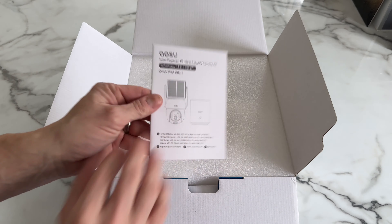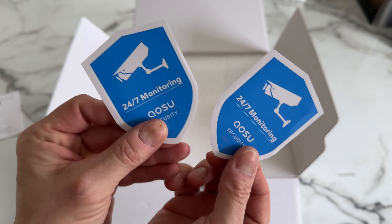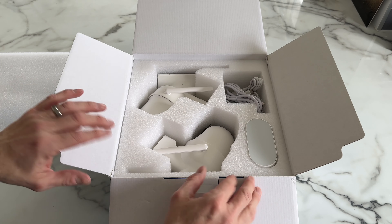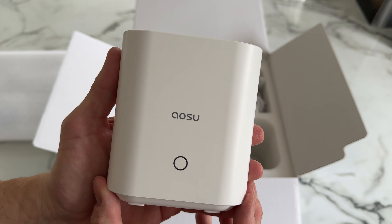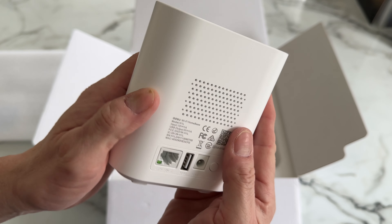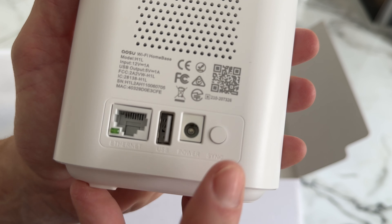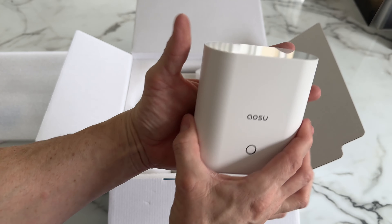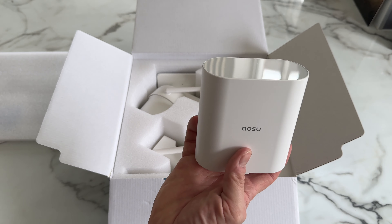Let's get the box open. First up we have the instruction manual, then a couple of window stickers. Moving the protective foam out of the way, we have our base station — it has the logo on the front, and moving around to the back there's a speaker, ethernet port, USB, power and sync button. It's quite small and sits nicely in the palm of my hand.